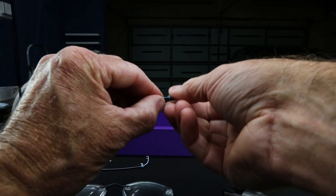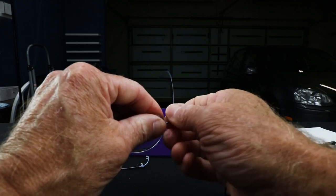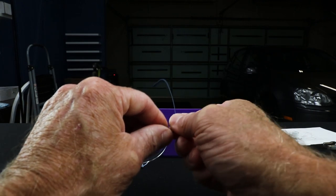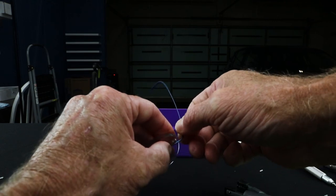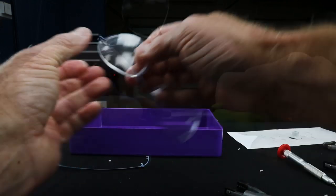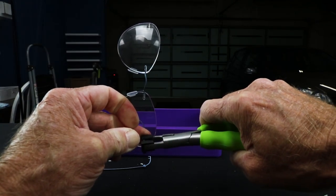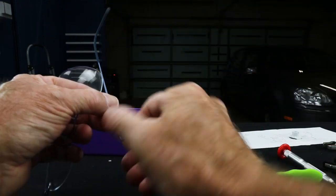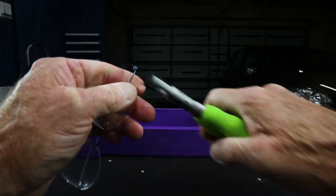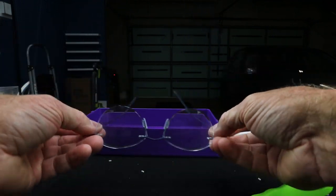Always make sure you've got the right temple on the right side and the left temple on the left side. Easy mistake to make, so don't feel bad. Get it started by hand — pushing from the back so the bushing doesn't want to push back through. Set that one, and we've got one to go. I'll do a little bench alignment on that and take a fashion shoot for you.